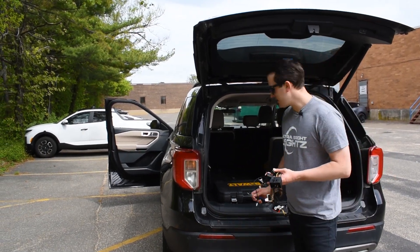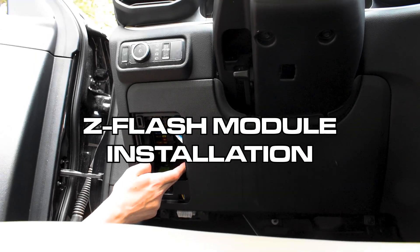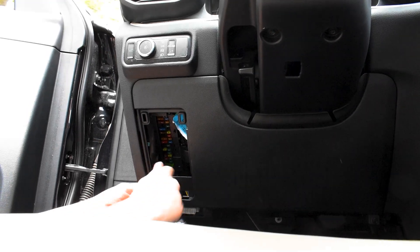Let's head up to the front and I'll show you where the BCM is and how to get to it. So I removed the access door so you can see the BCM. There's one here and one down here. Those are the two that we're going to remove, so to access the panel better, we're going to remove this bolt.